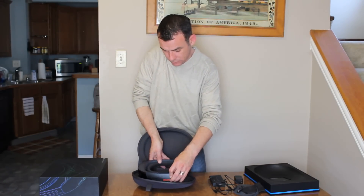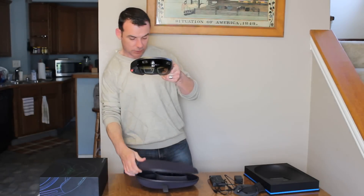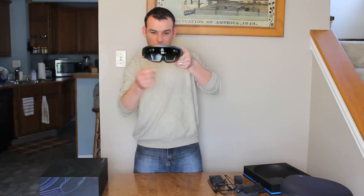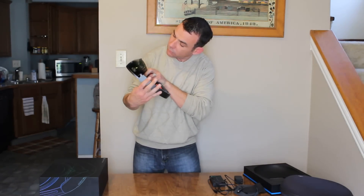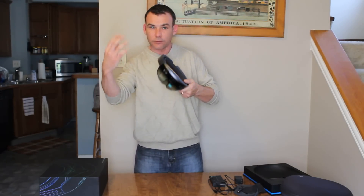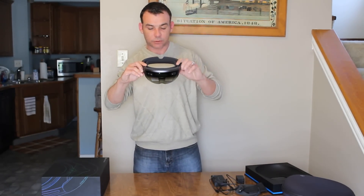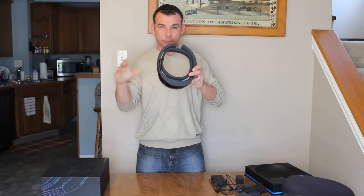And then we've got the device itself — the beautiful HoloLens. Here's your waveguides. There are three lenses on here: red, green, blue. They're the things that obviously bring in light from reality and then inject the holograms onto your reality. It's pretty sweet actually. And I'll talk about the field of view later, I know a lot of people seem to be going on about that.